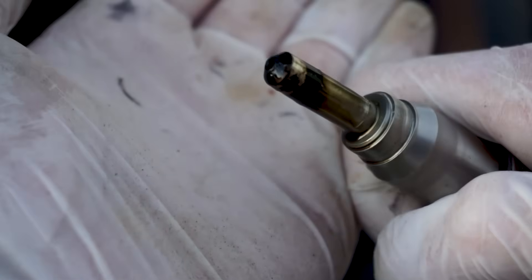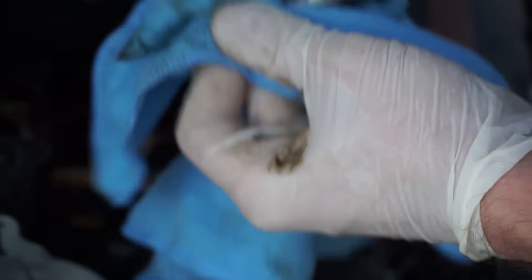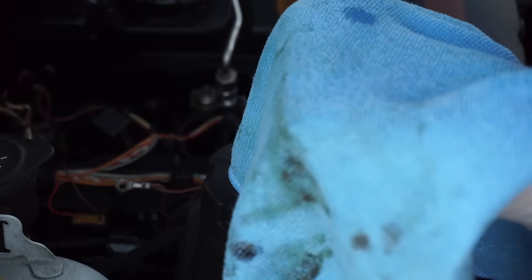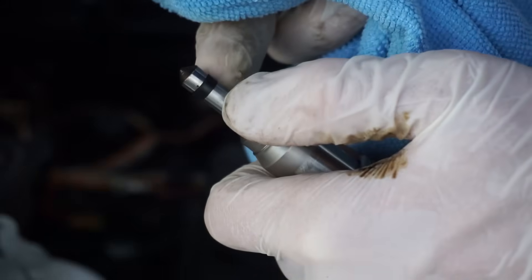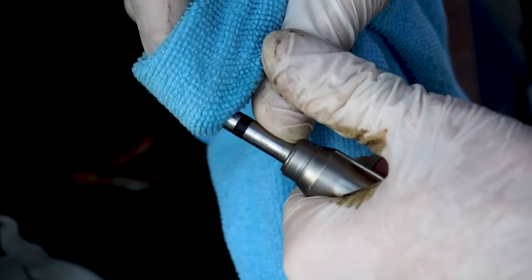I'm going to wipe it and we'll check out how it looks. There's crap in there. I'm using carburetor cleaner to remove stuff from the top, but make sure you're not going to damage the gasket because that stuff will eat your gasket right away. Just work with that carefully.